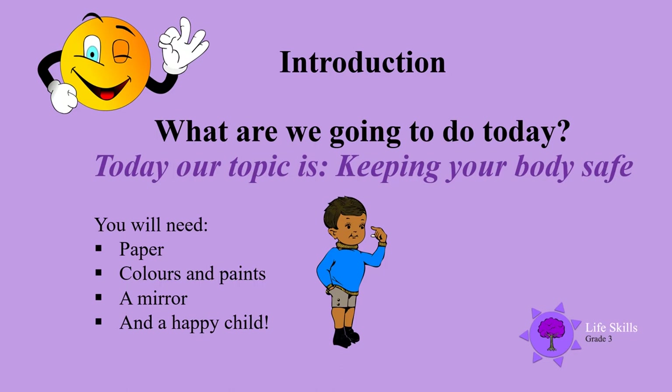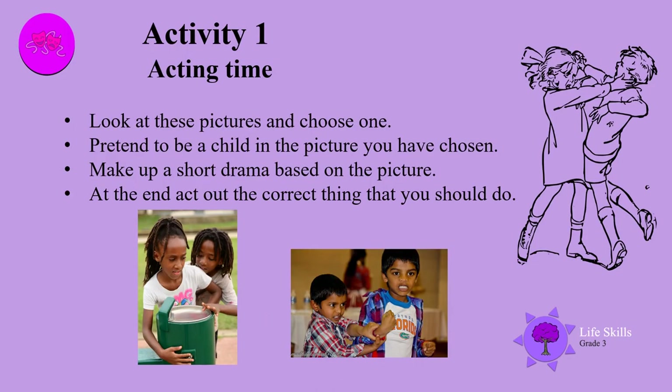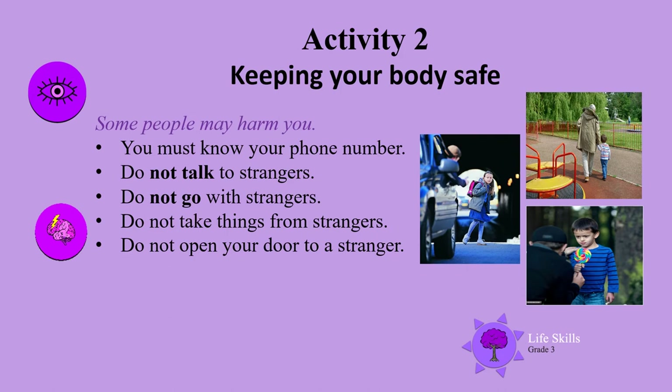Activity one: acting time. Look at these pictures and choose one. Pretend to be a child in the picture you have chosen. Make up a short drama based on the picture, and at the end act out the correct thing that you should do in that situation.